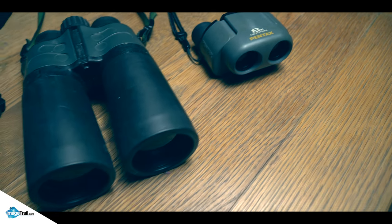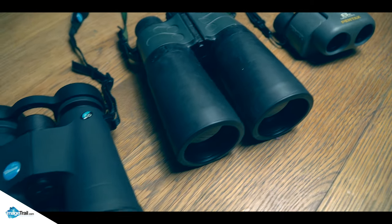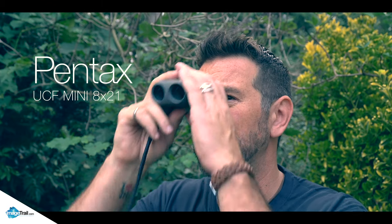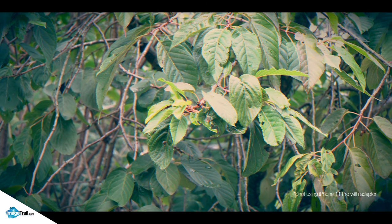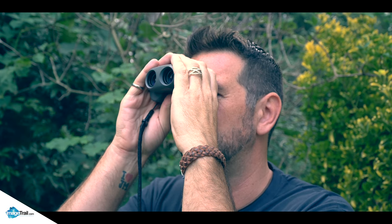I suppose we should take it outside and give it a bit of a test against my older pair, just to check out the optics. Let's start with the classic — my 1990s Pro Pentax. These are 8 to 21s and they're kind of my first pair. They were quite good back in the day. They're fairly clear, but if you use them for a long time they can make your eyes do a bit of weird things — but you can't have everything.